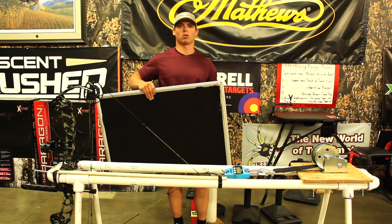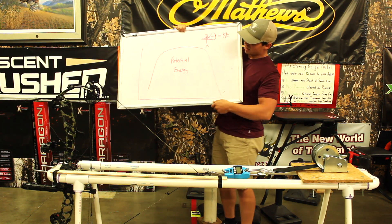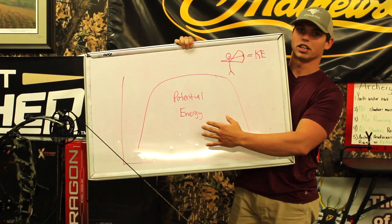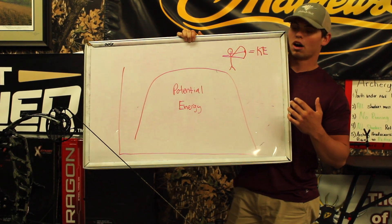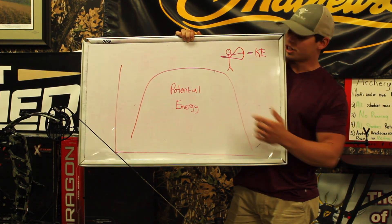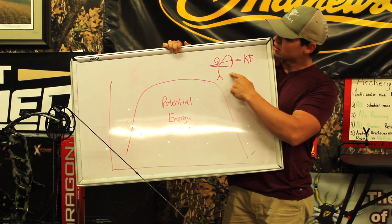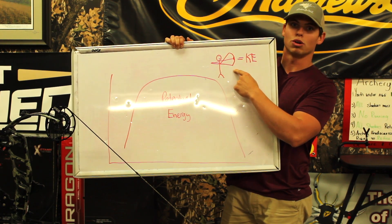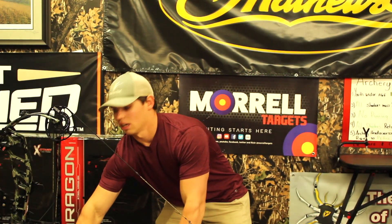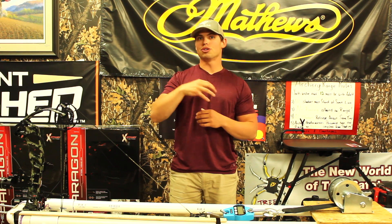I'm going to use this whiteboard as a visual representation of what we were able to accomplish. We created a draw force curve, and this draw force curve is what helped calculate our potential energy. For those math and physics nerds like we are, we calculated the area under the curve — the area under the curve calculates the stored energy, which is potential energy. When we take certain arrow weights and shoot them through the chronograph, it gives us kinetic energy. Your potential energy is your potential energy. The kinetic energy is the energy that you've used, and you do have energy left over.